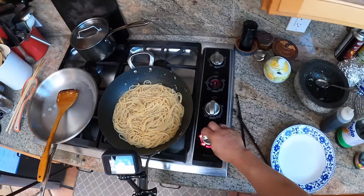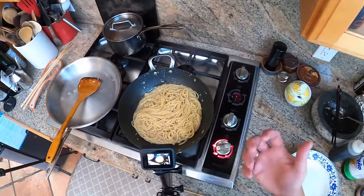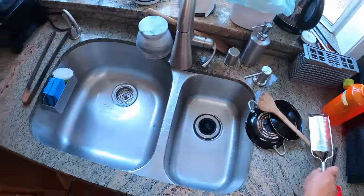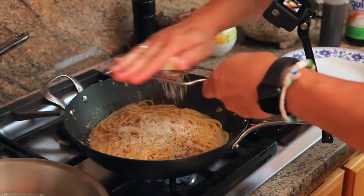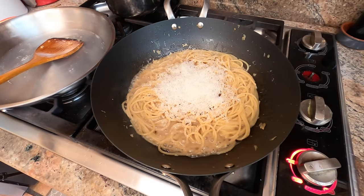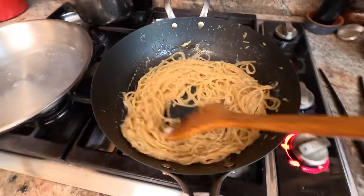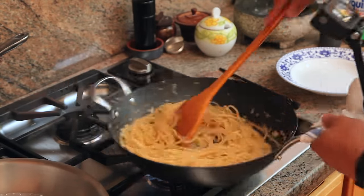Soy sauce, fish sauce, and oyster sauce are common ingredients but you don't have to use all three — you could use a subset. You could also use Maggi seasoning, yeast extract, or Worcestershire sauce, which is also a common ingredient in this. You really just want umami-rich sauces. And finally I'm going in with some cheese — this is Pecorino Romano. Typically you'd use Parmesan in this, but I like the flavor of Pecorino and I happen to have some. Any kind of hard grating cheese is what you're after. You can see how nice and creamy that sauce has gotten from the reduced pasta water emulsifying with the butter and the other ingredients.